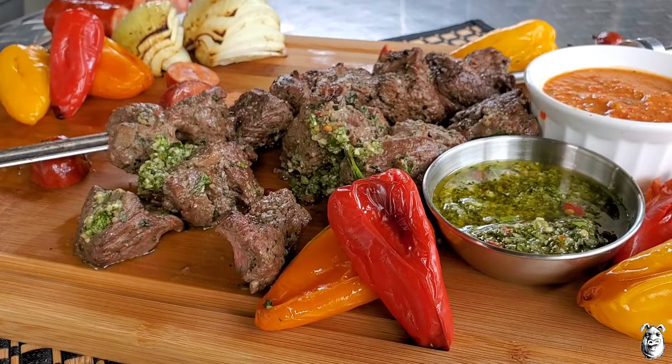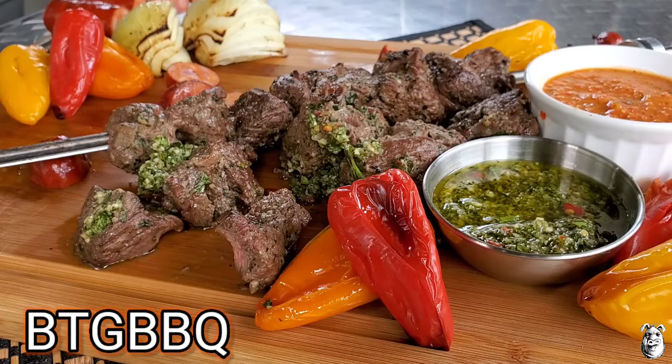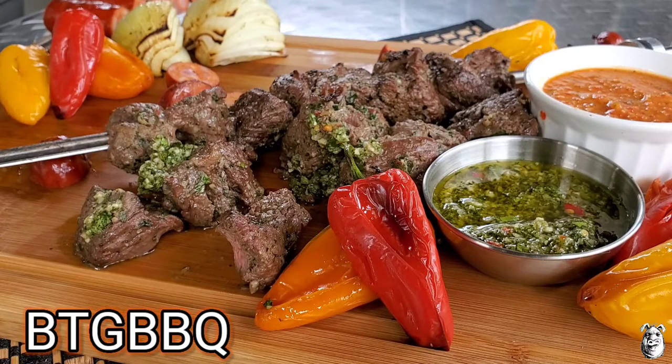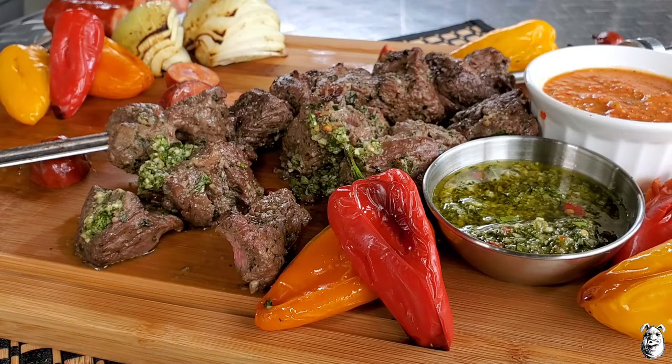You can see this is a real simple cook. Use the chimichurri as your marinade, then top it off again with the chimichurri when you're finished. Rock it on the El Charro. If you're interested in El Charro, I'll leave a link down below in the description — put in BTG BBQ at checkout at the outdoor store and you'll get 5% off anything El Charro. Real simple, awesome cooker. Thanks for watching. Stay safe.